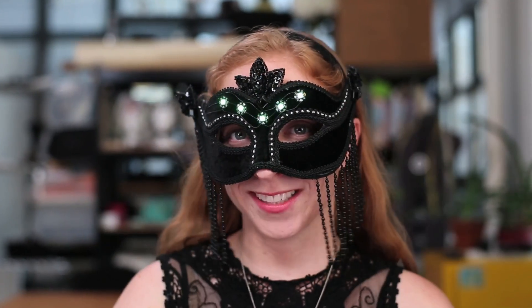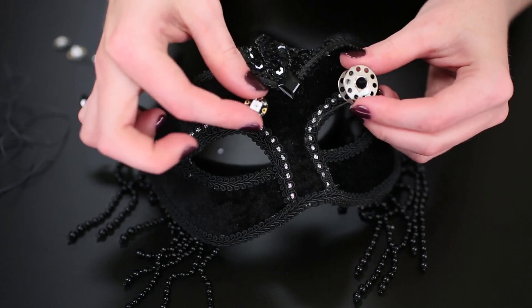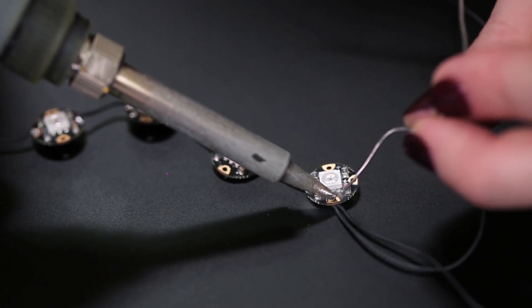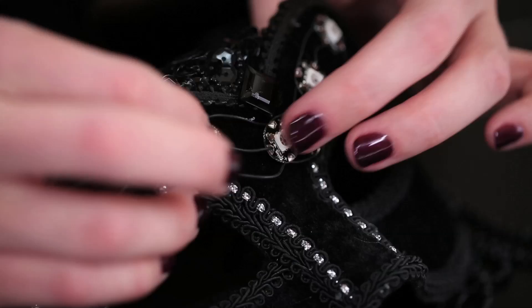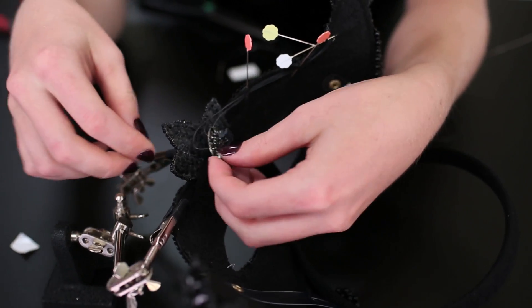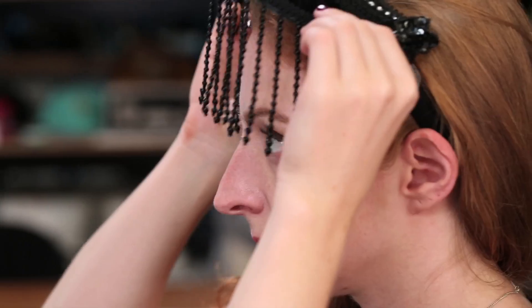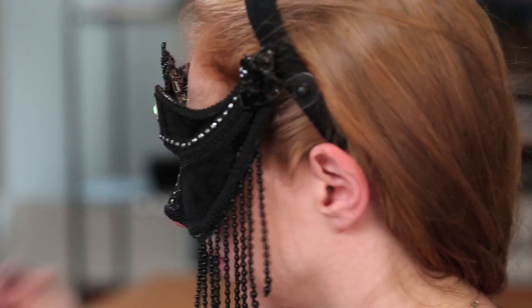On this next one, let's use some addressable Flora NeoPixels. If your mask has fabric on the front, you can sew these with conductive thread, but I think it's easier to construct the circuit off the mask with wire and then attach it to the mask. Use foam or Velcro tape to attach Gemma and a small LiPoly battery to the back of the mask, somewhere where they won't smush up against your face.